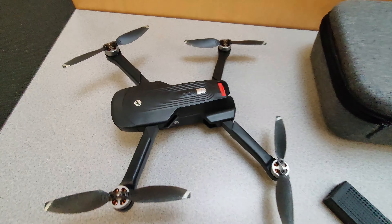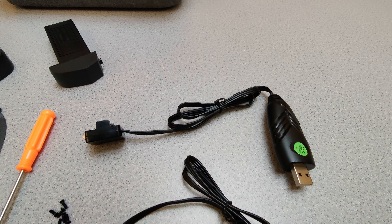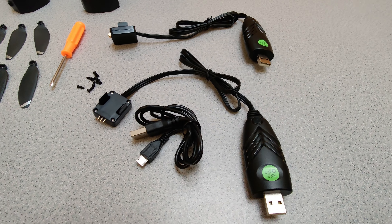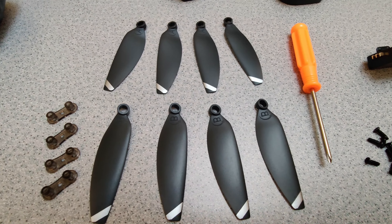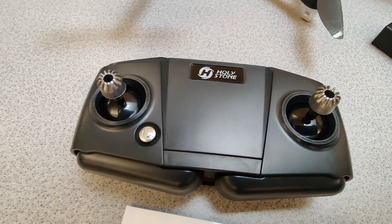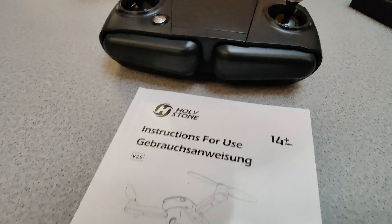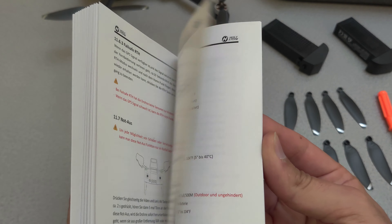Inside the case you'll find the drone, two batteries, the charging cable for both batteries and the controller, eight spare wings with all the necessary parts to replace them, and of course the controller and the instruction manual. This is a very detailed and very useful instruction manual.